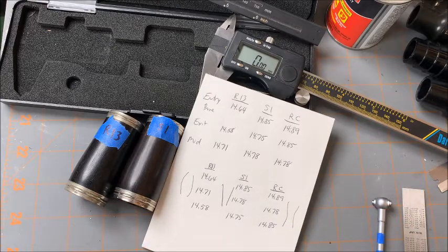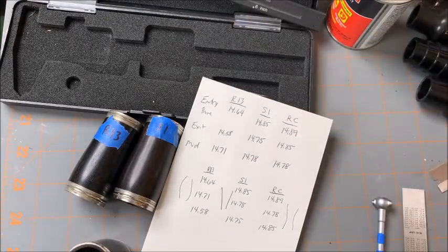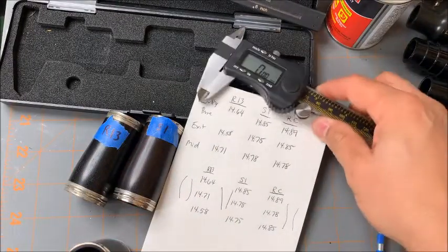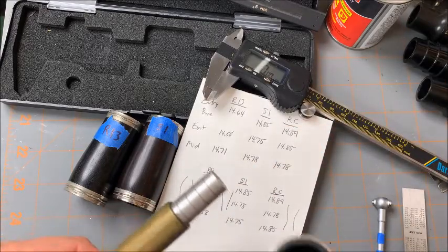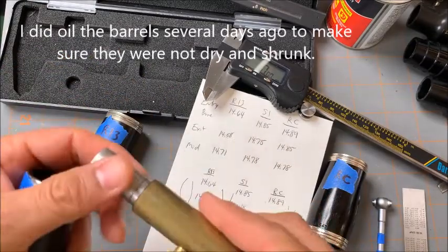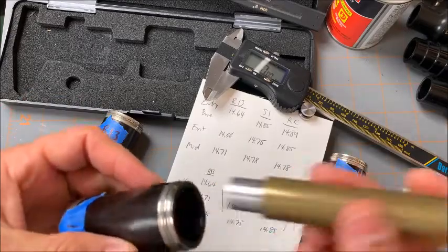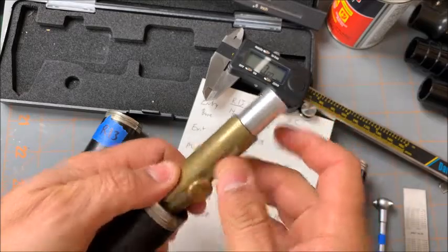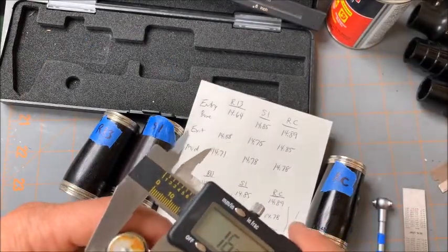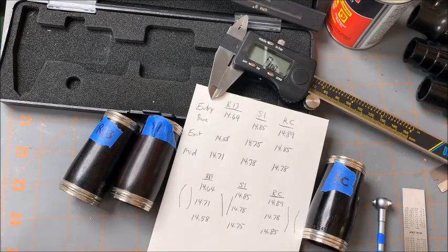I just want to keep measuring this over and over again to confirm what we've seen — the RC exit bore re-measures at 14.87. Now, you have to remember this is wood — it's not perfectly round, whereas the bore gauge is perfectly round. I purchased this bore gauge from Forays — I got most of my stuff from Forays and JL Smith and Allied — just because I've known people from Forays for decades. This mid-barrel result of 14.75 is very interesting.